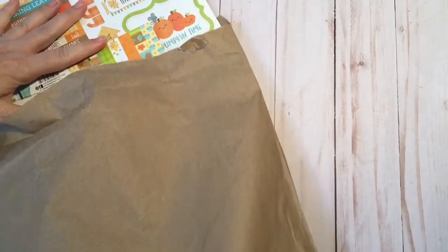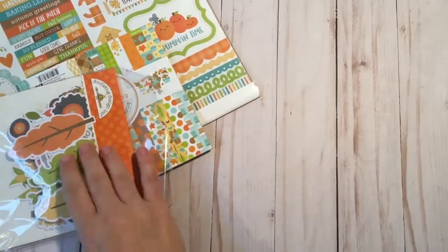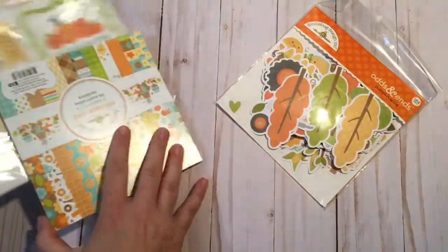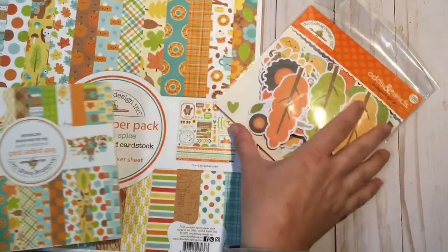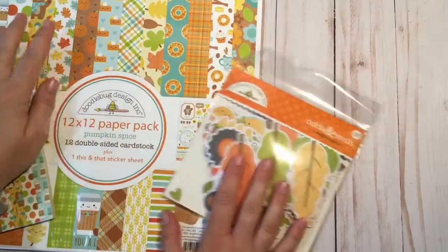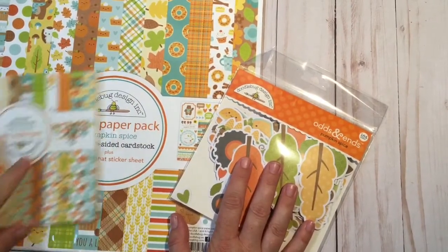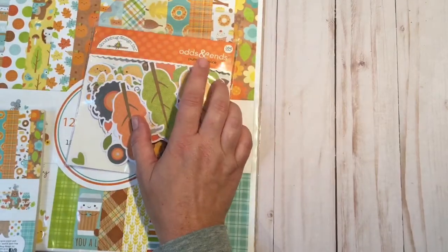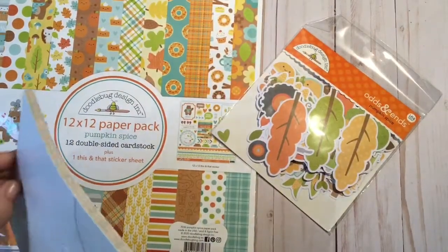I haven't even pulled it out of the bag — it's been killing me, it's sat in the bag because I really wanted to get a true snapshot of what's in here. Wow, so here is the Pumpkin Spice collection! What I decided to purchase is the 12x12 paper pack double-sided paper, the 6x6 paper pad, as well as the odds and ends Pumpkin Spice ephemera pack.